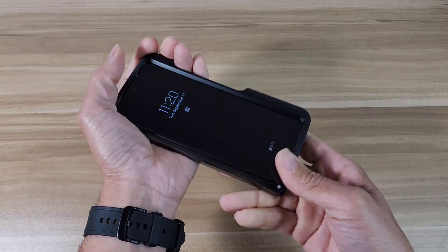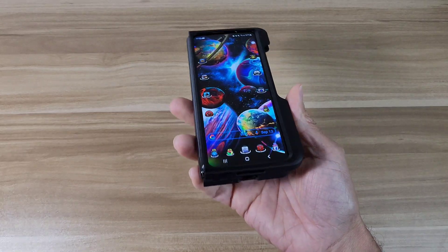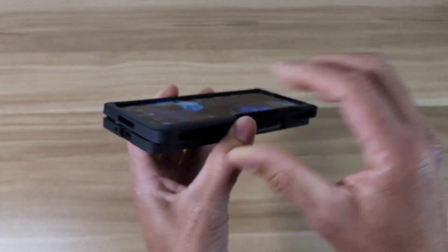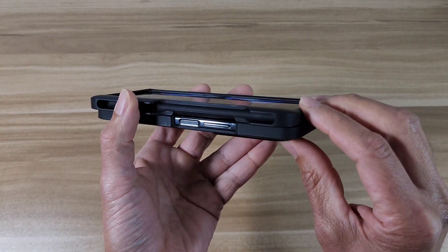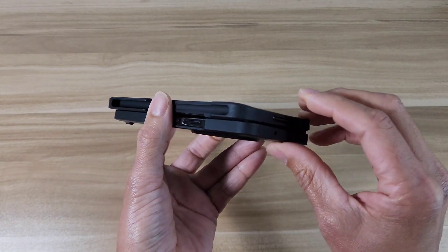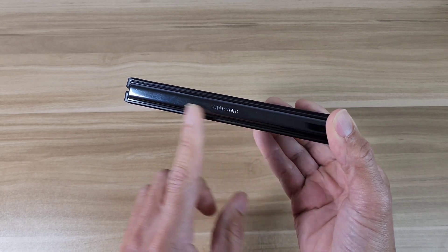Everything goes on nice and easy, and right out of the gate it feels pretty comfortable in the hand — not super comfortable in my opinion. On the bottom we've got all our cutouts. On this side we've got the volume rocker and power buttons, wide open for easy access. This is the S Pen slot. Over on top we've got all our cutouts.